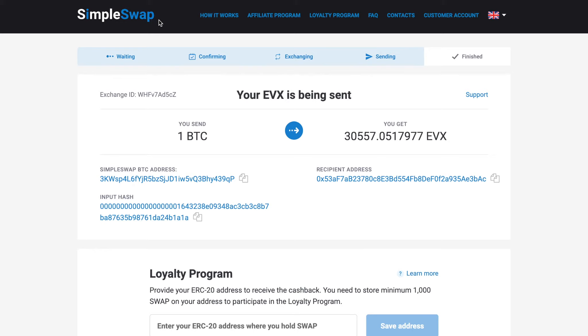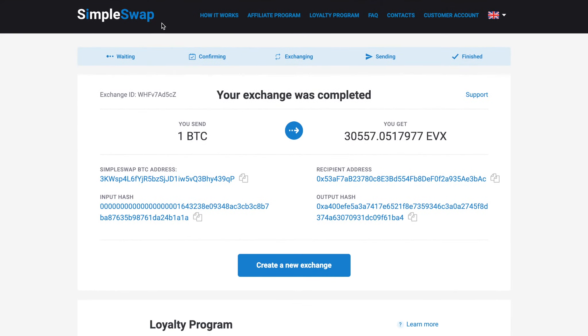While our system is sending you Everex, the status changes to sending and you will only have to wait a little for the coins to reach your address. Your exchange is completed and you can see the indicated status as finished. In most cases, the exchange process usually takes up to 30 minutes.